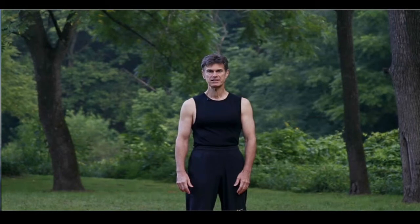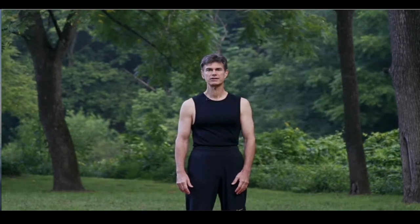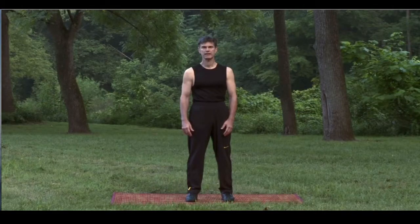The Eight Pieces of Brocade consists of eight separate pieces or postures of movements that are designed to free up the body's energy so that the mind can relax, the body can also relax, and the emotions can settle.